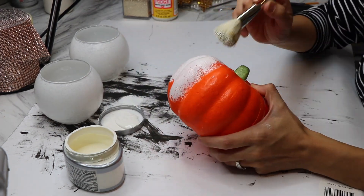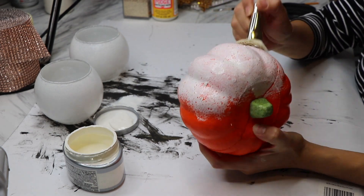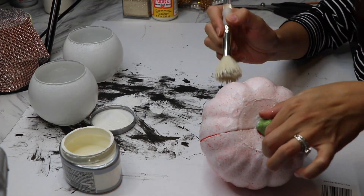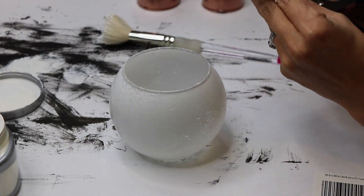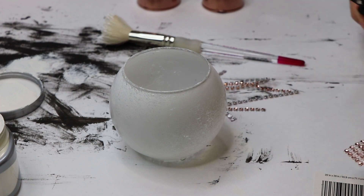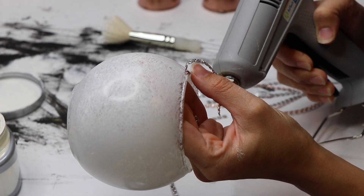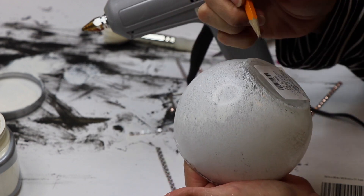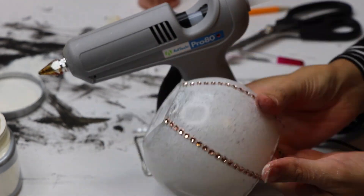After painting the bowls, I used the same brush and stippling effect to paint my second foam pumpkin white — the first pumpkin I had done in rose gold spray paint. I really wanted these bowls to look like pumpkin globes, so I took my Totally Dazzled bling wrap, cut up some strips, and glued them from the top to the bottom of the globe. I marked every spot where I wanted a strip, then also glued another strip in between each mark to get more of a pumpkin effect.